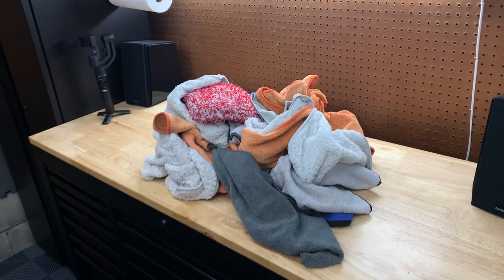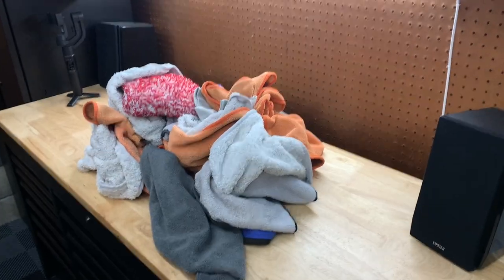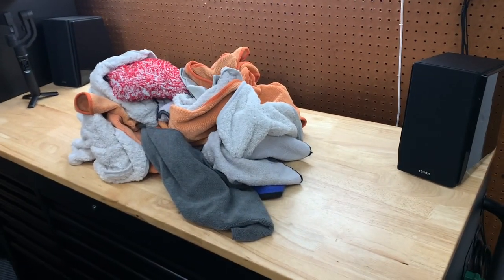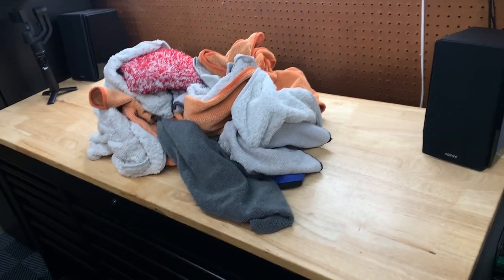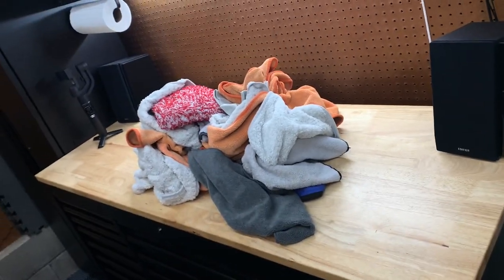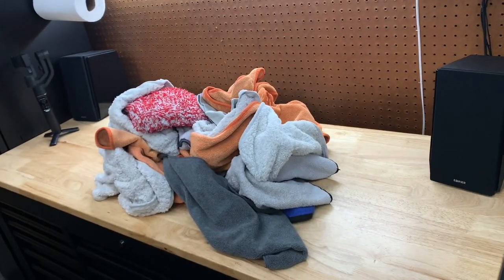We got the laundry complete. We're just going to fold everything up and put it back into the detailing cabinet. I'll put a time-lapse on folding everything, but I will show you putting them away in the cabinet. I know a lot of you are interested in the setup and which microfibers are for what, because each one is for a different purpose. Let me fold these up and we can go over which one is each when we put them in the detailing cabinet.